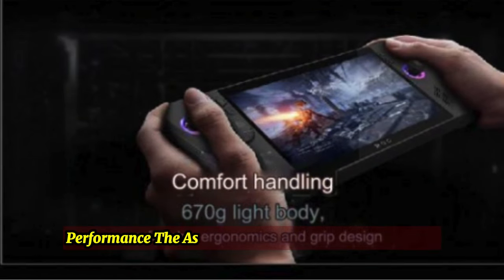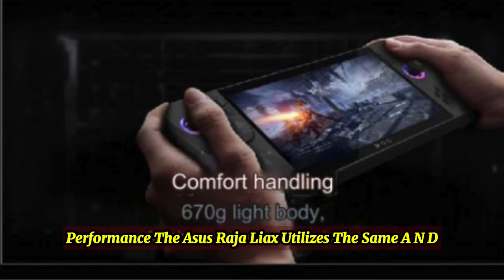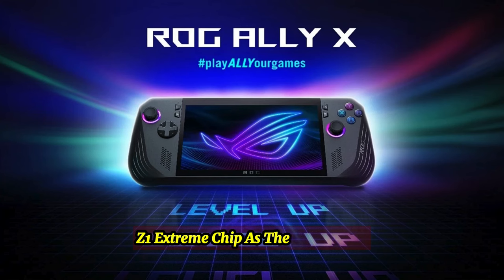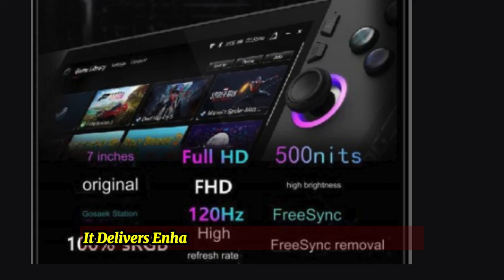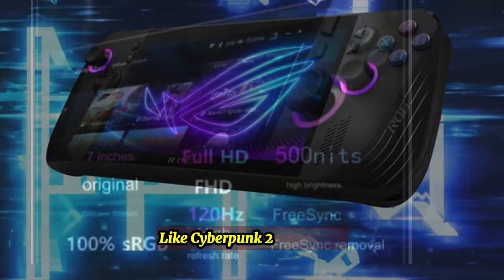Performance: The Asus ROG Ally X utilizes the same AN-DZ1 Extreme chip as the original Ally and the Lenovo Legion Go, but includes an additional 8GB of RAM, resulting in a noticeable performance improvement. It delivers enhanced frame rates on popular titles like Cyberpunk 2077.